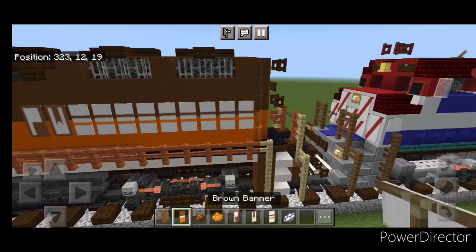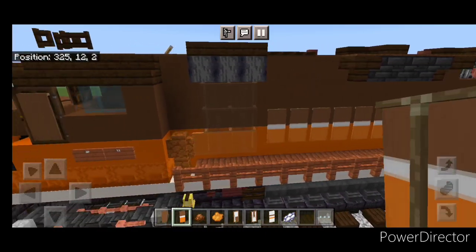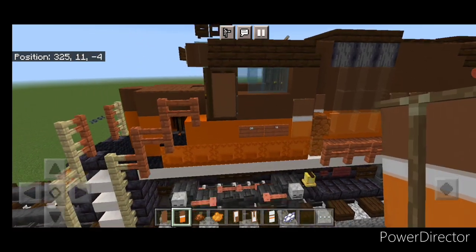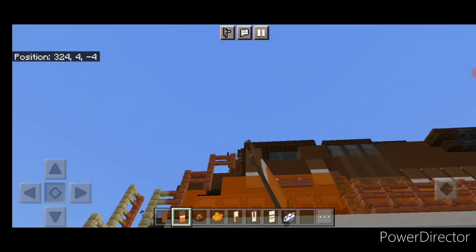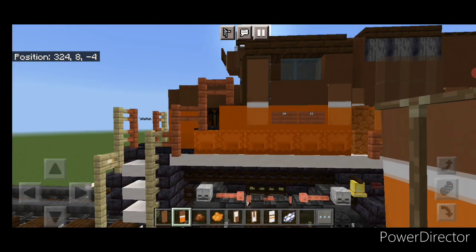Then we'll switch to the banner that's orange and brown with one white stripe, and do a line of banners across here — one here, one here. Then we're going to have to crouch and put one on the bottom of this door so that the stripe continues.